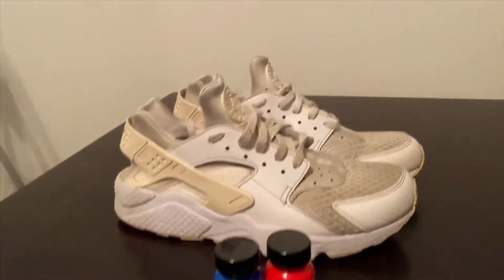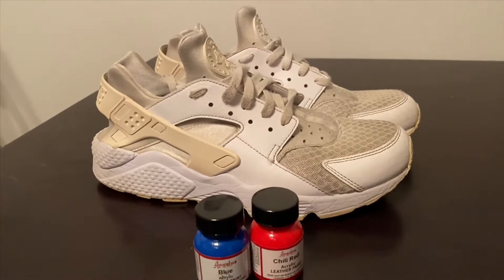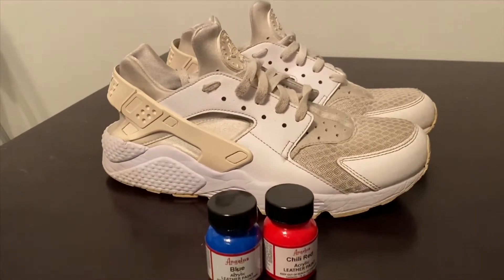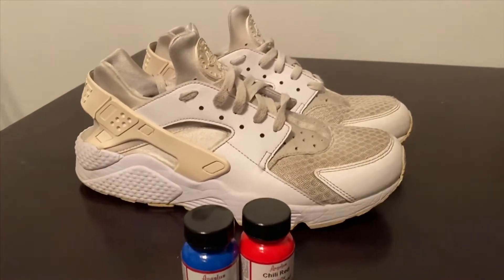That's what we plan on doing. So let's first get the shoe taped up — I haven't figured out if I want to do the black first or the color, but I'll probably do the black first. So let's get this taped up and get started.